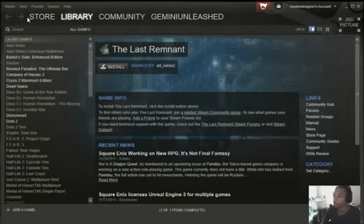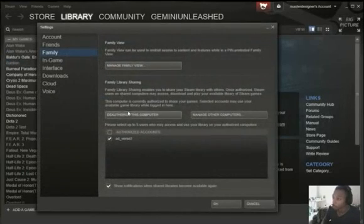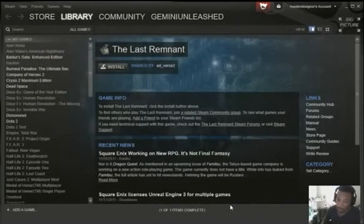Have your roommate — or whoever you want to share with — come in and log onto your computer with their account information and do the exact same steps. Make sure that when they get to Settings, they authorize that computer before they leave. After they finish, they'll hit OK and a code will be sent to their email, which you'll need to type in.